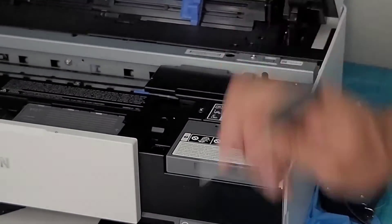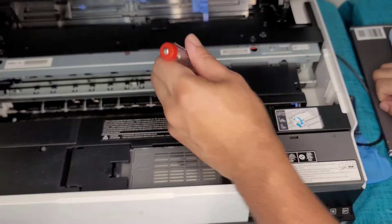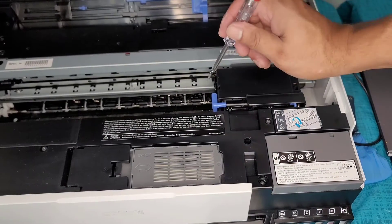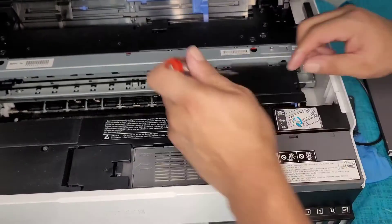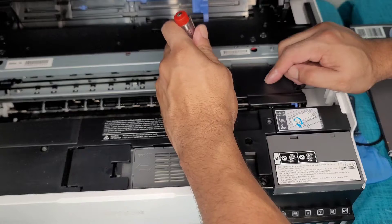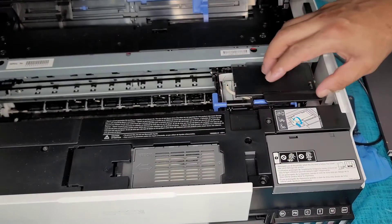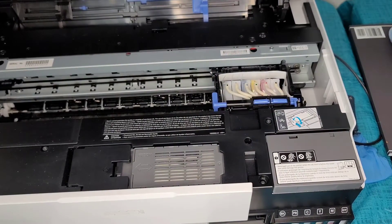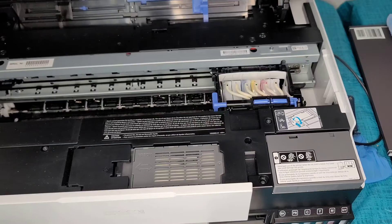There's one screw right here and one right here — we're just going to go ahead and unscrew those. I removed the screws. Now we're going to get to a hatch right here that we need to open. You just push down and back and then it'll open. Now we've got this off, and I'll put the two screws on top of that little piece.